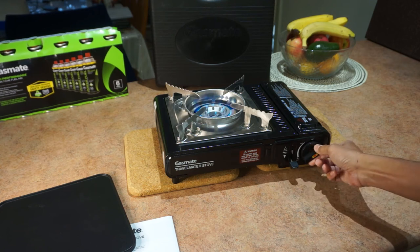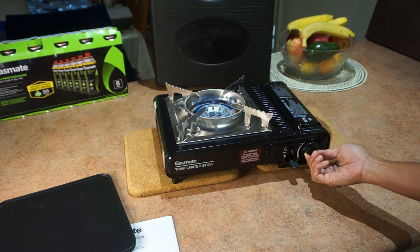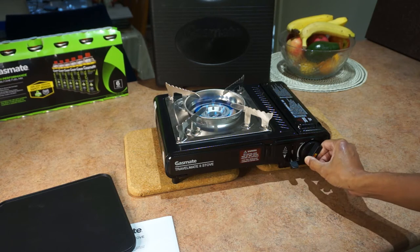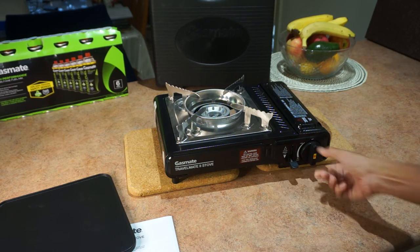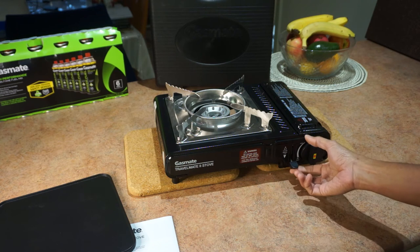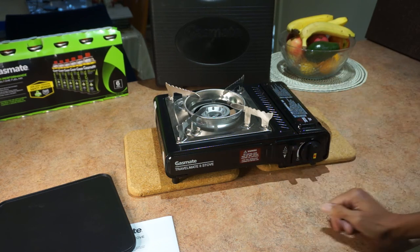Now that it's lit you can adjust the flame — you can go to a low simmer or a high flame. Turn it off. For safety, if I'm not using it, I always flick this to unload the cartridge.